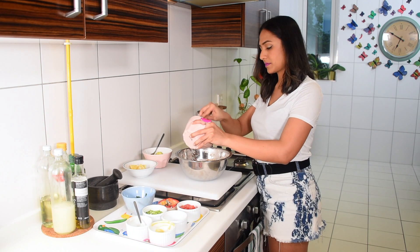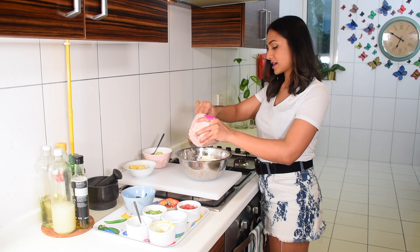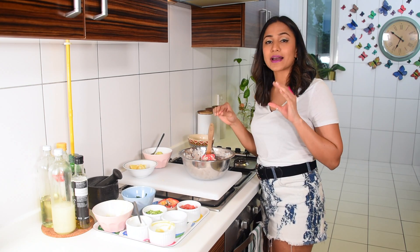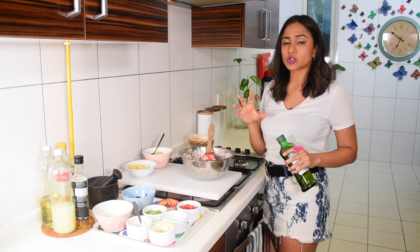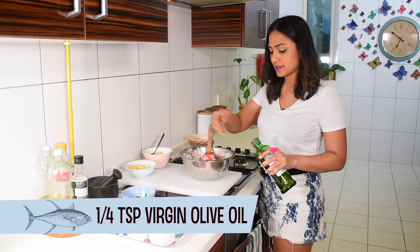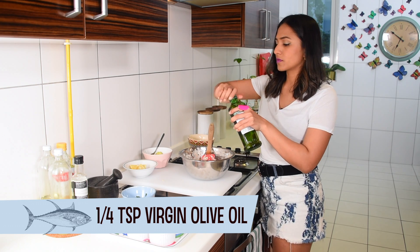The yogurt adds a really lovely sharp tang to the entire salad. Because I'm using Greek yogurt it's super thick, so I'm going to add a little bit of olive oil to thin it out. If you're using normal yogurt you probably won't need any, because the whey in it will help lubricate the entire dish. I'll just add about a quarter teaspoon of extra virgin olive oil.